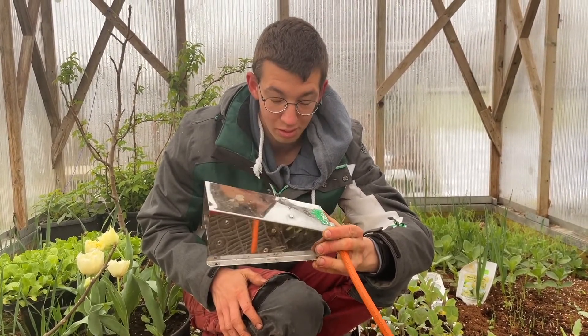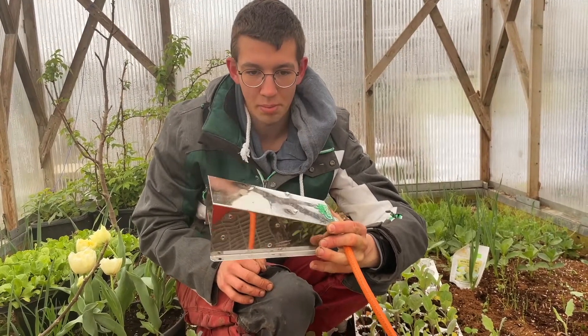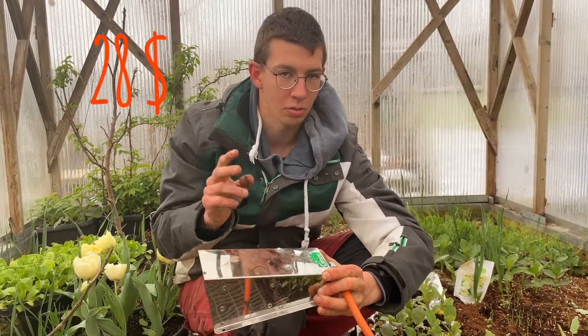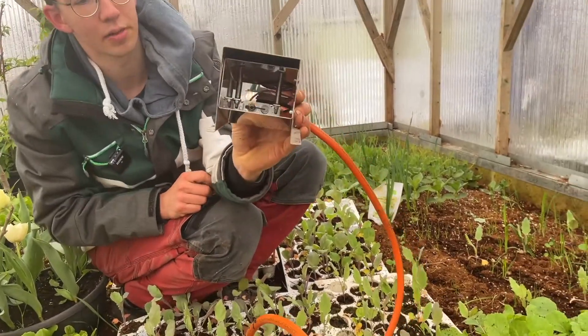The 380 watt heater is enough for this climate to keep it frost-free down to minus 10 degrees. One gas bottle lasts about three months of heating, and a bottle costs about 20 euros — that's around 24 dollars — to fill up. You can see it here.